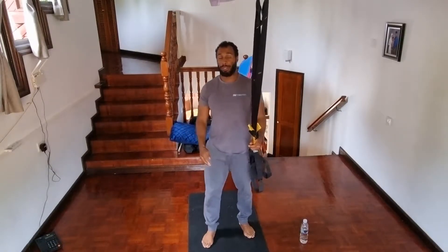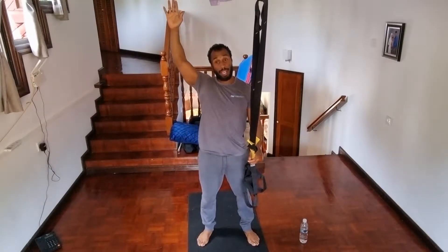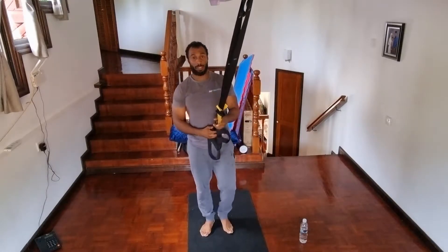In this video I'm going to be showing you the overhead squat. This is where you're going to be placing your arms above your head, overhead, with the TRX while squatting. You're going to be repeating reps of these.